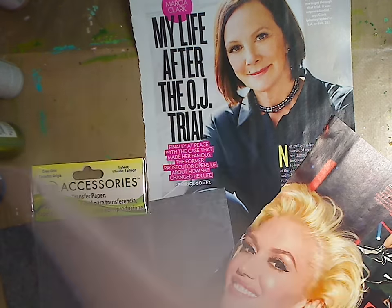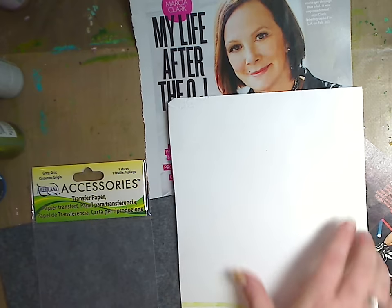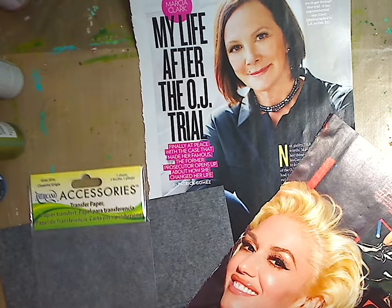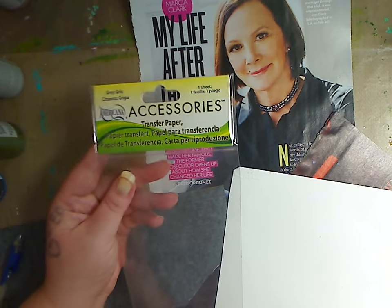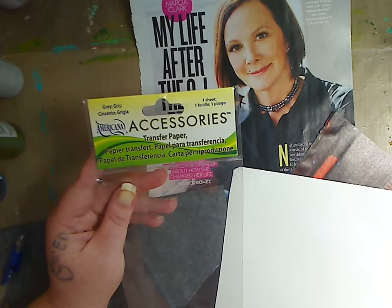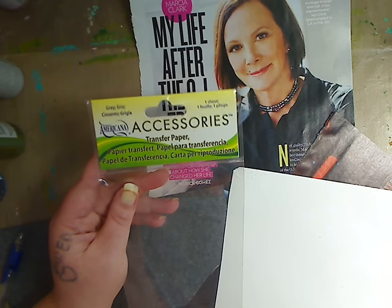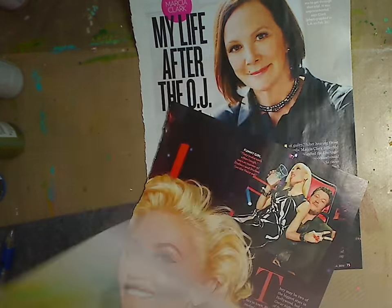So I have a piece of watercolor paper here. I've done a million videos with this big piece of paper. And then I have this — it's from Americana, it's transfer paper. You can also get these at the dollar store. You just want a piece of carbon paper. If you don't have carbon paper, I'm going to show you what you can do.